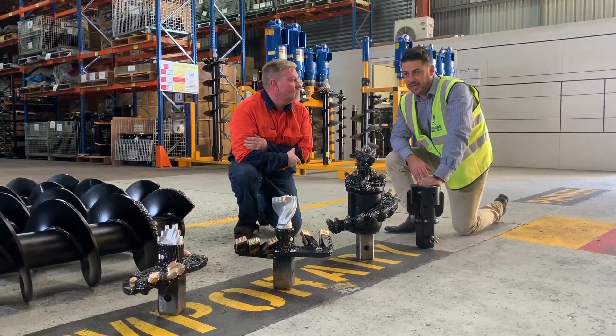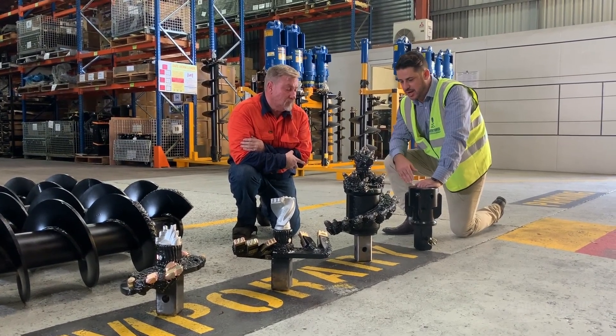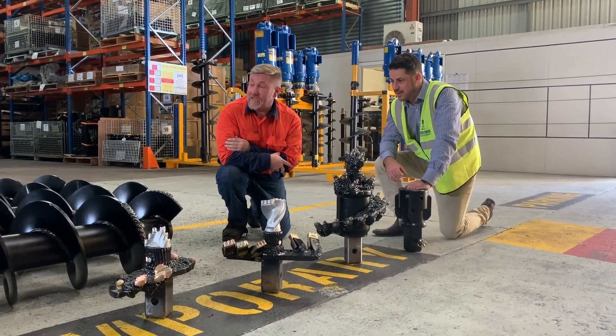G'day guys, Grant here from AugurTalk, here with Derek, our head welder. Tell you a little bit about a project we have fabricated in-house here. How are you going?